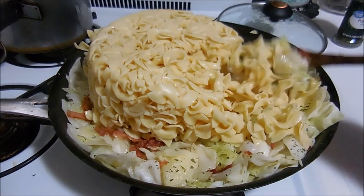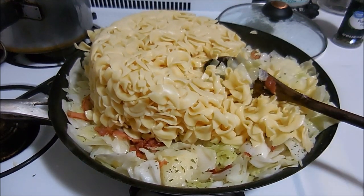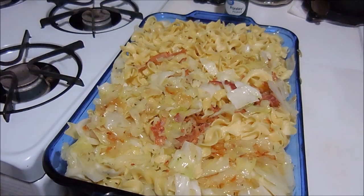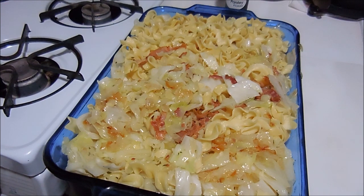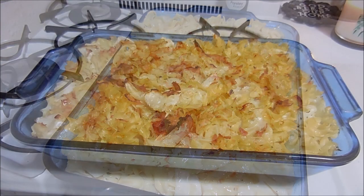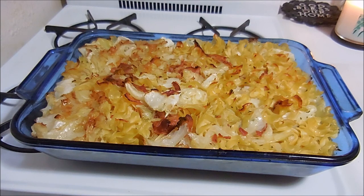Everything's all mixed together and going into the 9 by 13 pan. I'm putting this in the oven for about 30 minutes — if the cabbage still needs more time I'll do 40 minutes. And there it is after 30 minutes. It looks pretty well done; there might be a couple of pieces of cabbage that aren't super soft, but for all intents and purposes it's done.